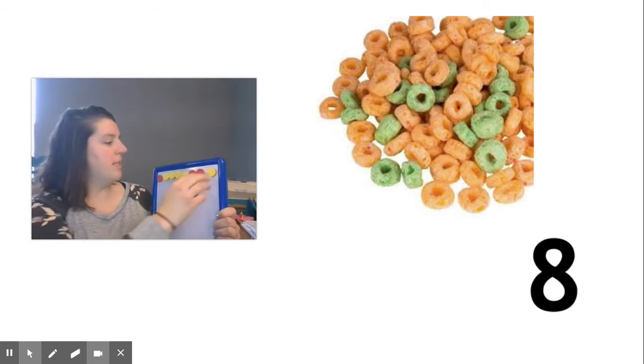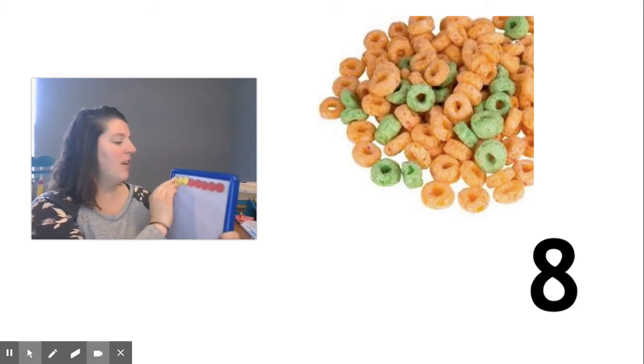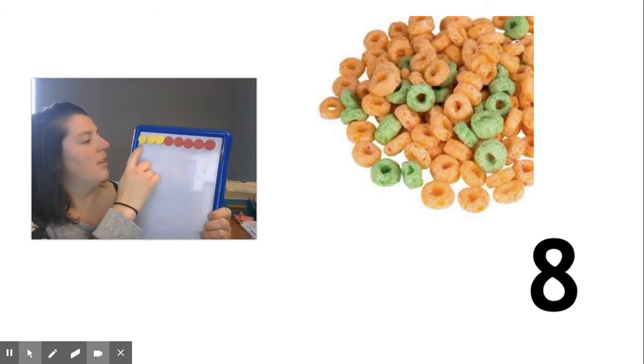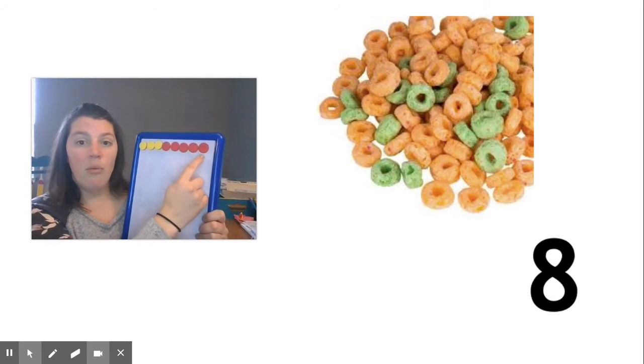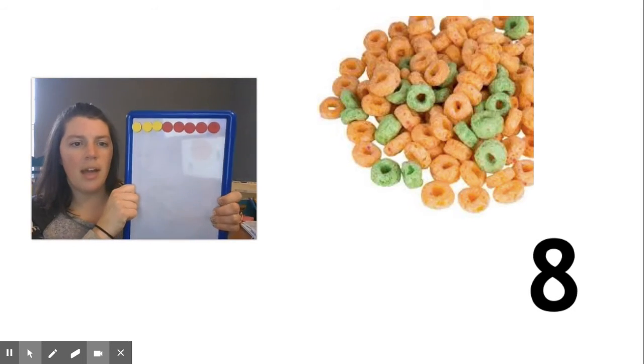Some people said they pulled out a handful of cereal and it looked like this. Three of them were orange and one, two, three, four, five were green. These were orange and these were green.